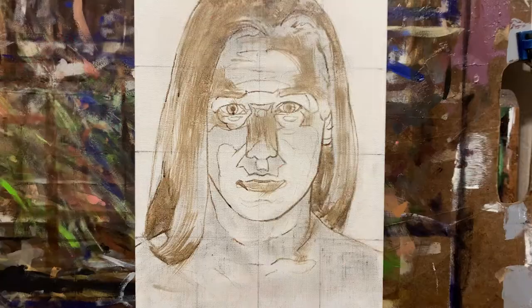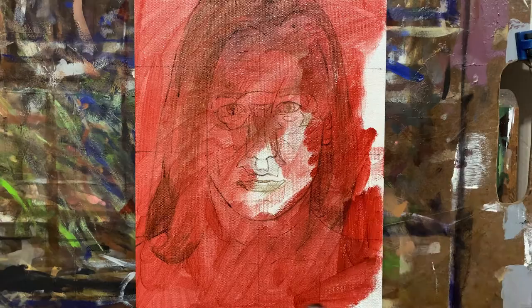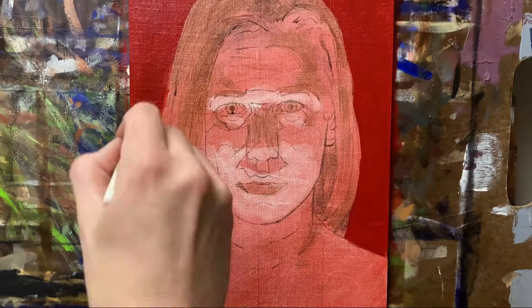Honing your artistic craft is really a journey. Elements of creation can take time to perfect, if we can perfect them. The one thing, however, we all can do right away is practice.